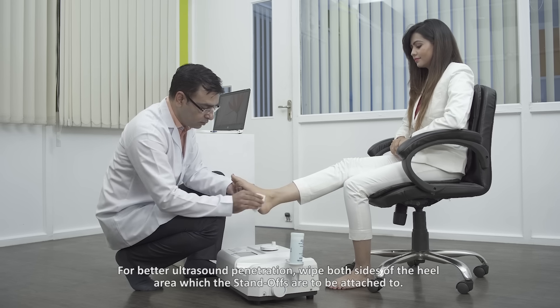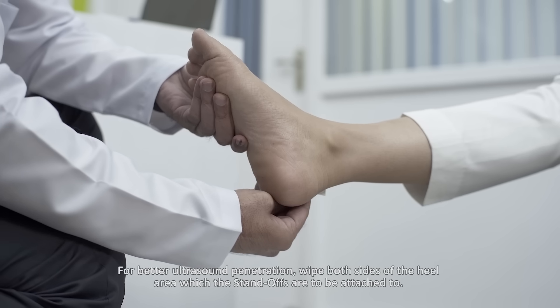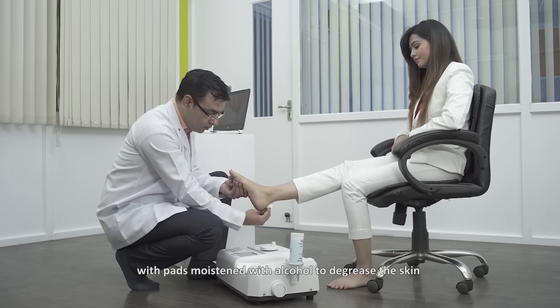For better ultrasound penetration, wipe both sides of the heel area where the standoffs are to be attached, with pads moistened with alcohol to degrease the skin.